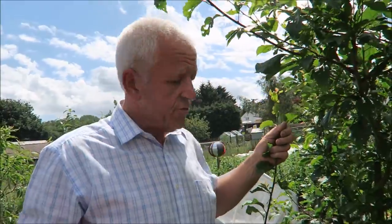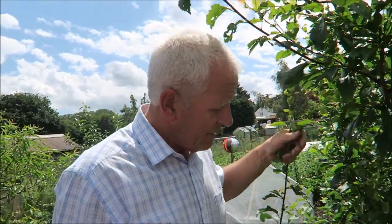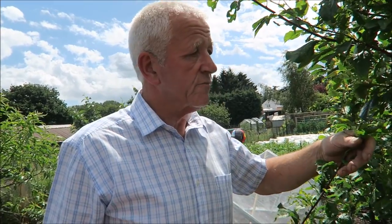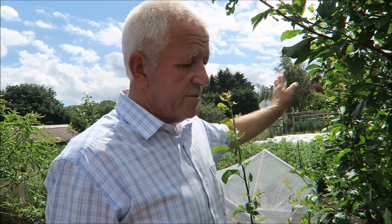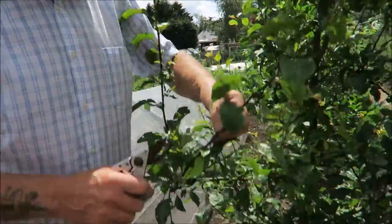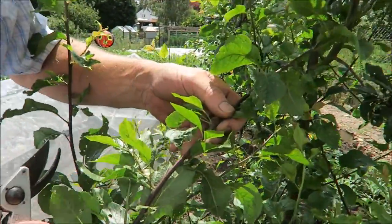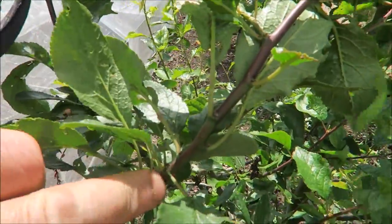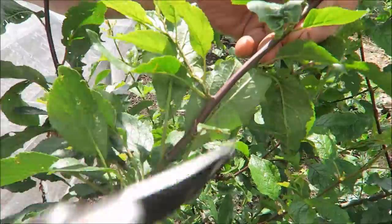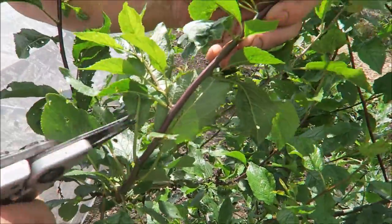The next tree to it is a plum. No plums this year, I'm afraid — the cold snap got the plums. But I noticed there are some on one of the other trees so I'll show you that. It's really the same again. You can see all the old wood stops there. Obviously this year, being a wet year, we've got extra growth and we don't want it.